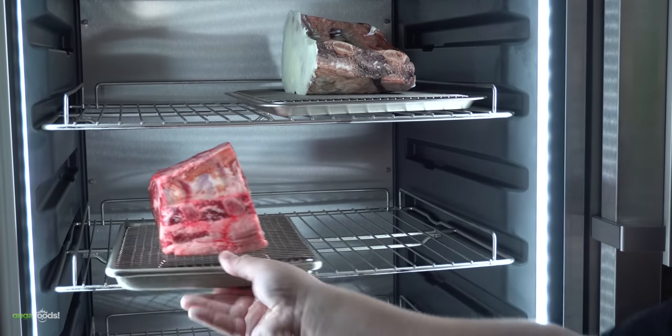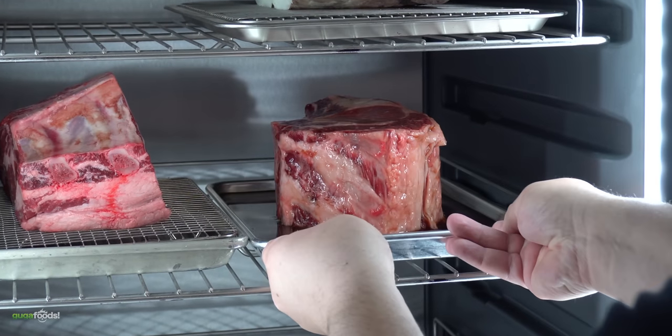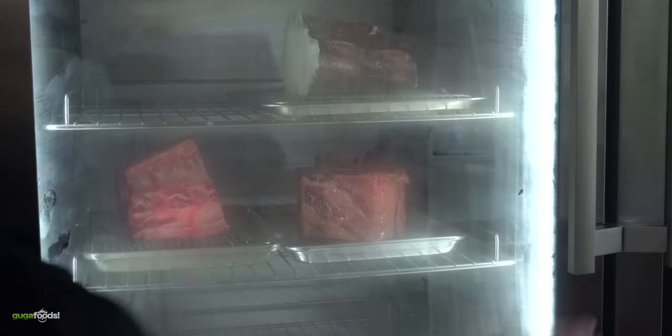Once everything was done, into my dry aging setup it went — first the control with nothing on it, and then of course the maple syrup one. The only thing left to do was let it rest for a total of 169 days.